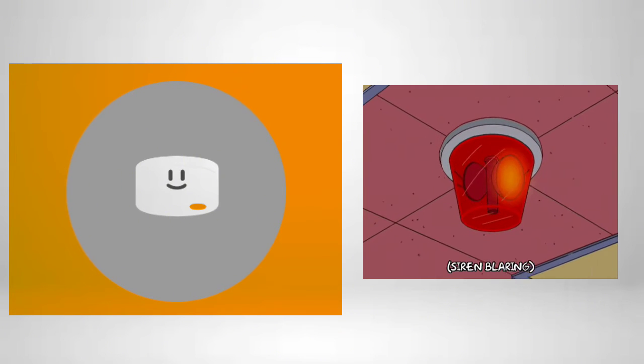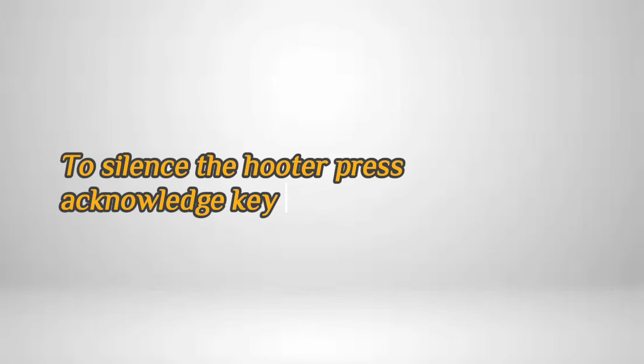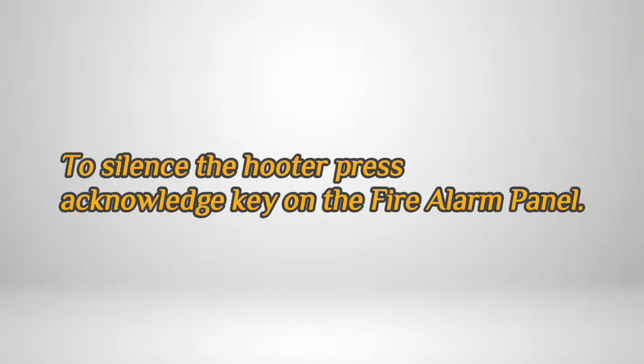After 10 seconds, the LED status of the smoke detector will change from steady blinking red to steady red, and after that an alarm appears. The hooter is activated on the fire alarm panel. To silence the hooter, press the acknowledge key on the fire alarm panel.